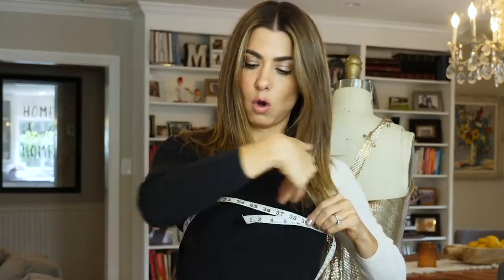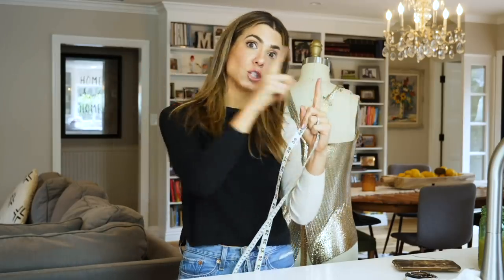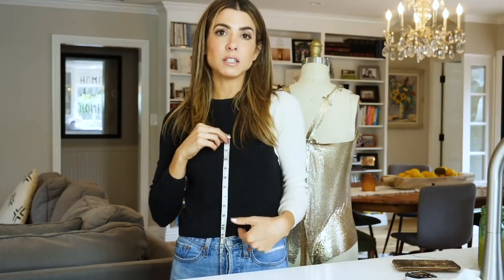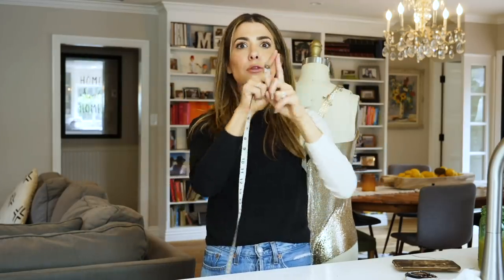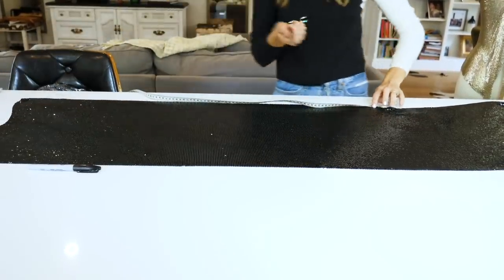So this side will overlap here and this side will overlap here — about six inches. Take your measurement and add six so that you can feel the overlap. For me, that's 39. So my top is going to be one single piece that's 39 inches long. Now you decide on your length. If you want a crop top, seven or eight inches is totally fine. I want something I could wear with jeans out to a restaurant, so I'm going to make mine 13 inches tall.